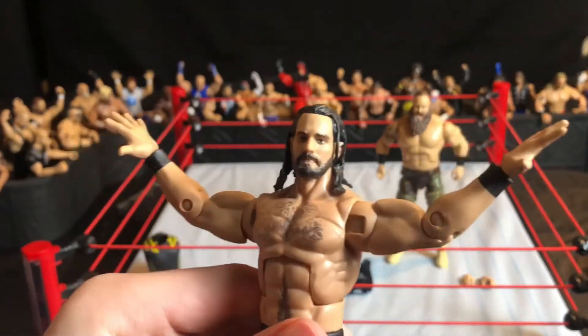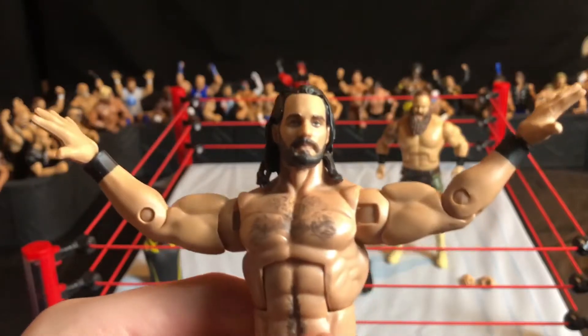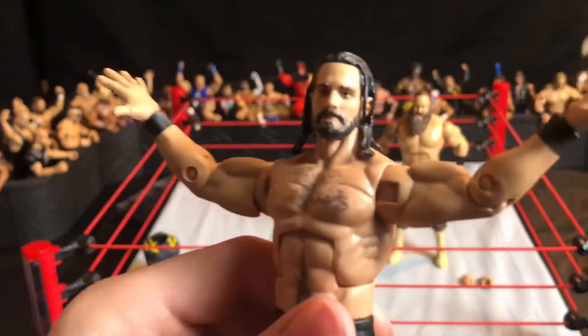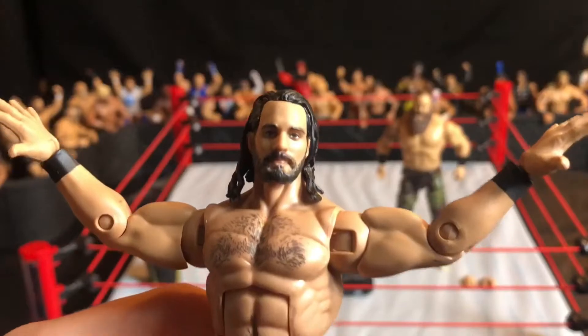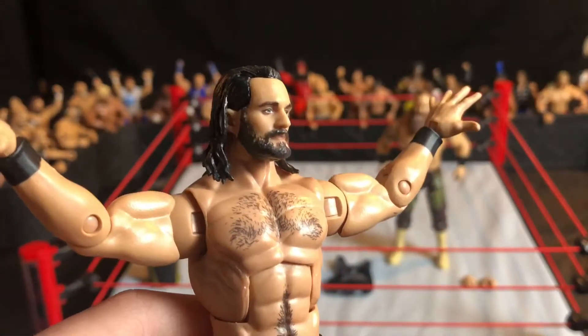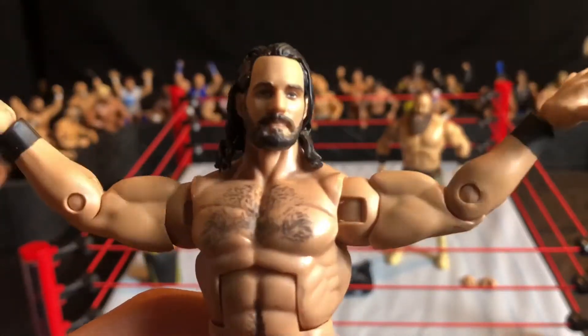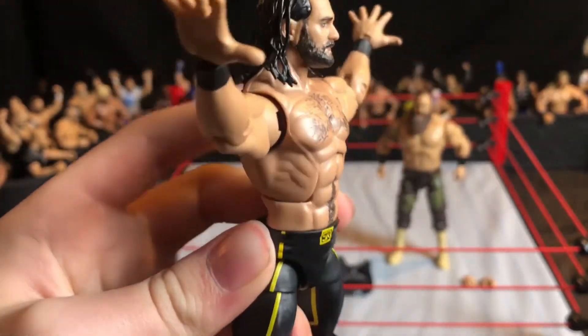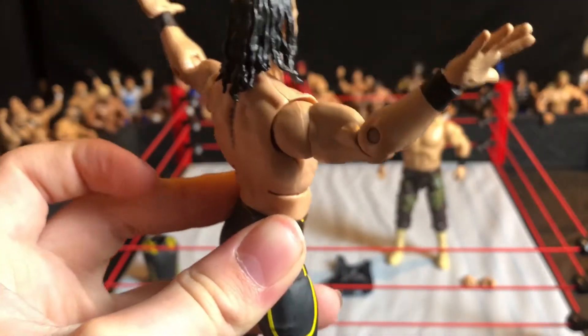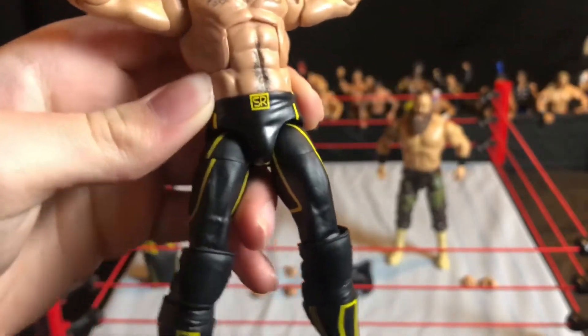We'll start with the head scan and make our way to other features. The head scan is pretty generic — just a straight face, nothing really special to it, but it does look good. The mold for the torso also looks really good, just like the other figures in this line.